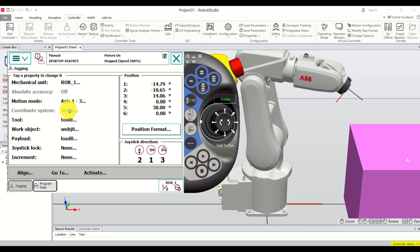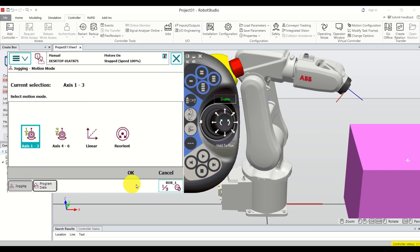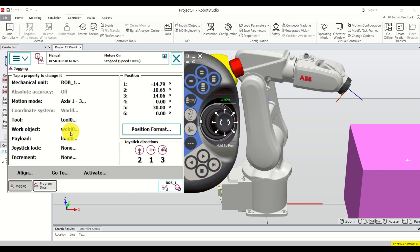If you click on Jogging you can see the motion mode, tool zero, and work object, but no coordinates. To show coordinates, click on Linear motion mode — you can now see the exact coordinates of this point. The coordinate system shown is 'base' and another is 'work object.' In this case the base coordinate system and work object are identical.